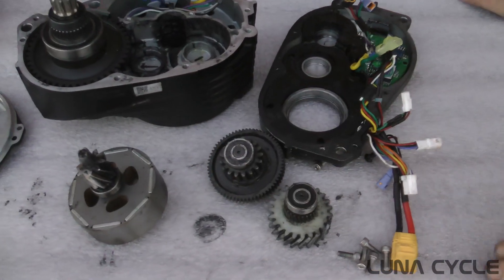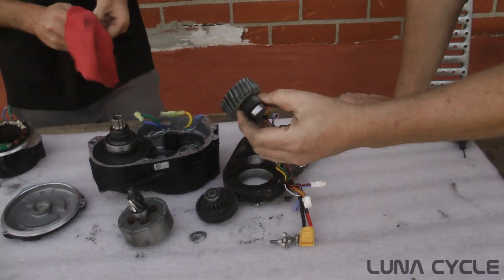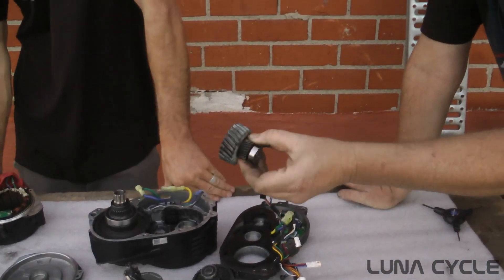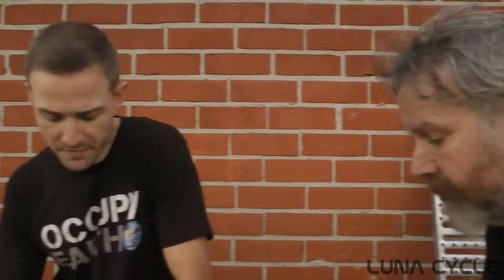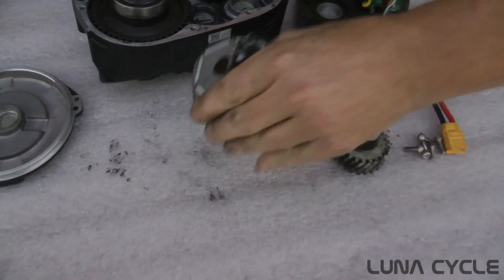It still manages to be really quiet and efficient — the nylon gear keeps it quiet. People are considering making these metal to make it even stronger, but we haven't seen many failed nylon gears, even in the HD.